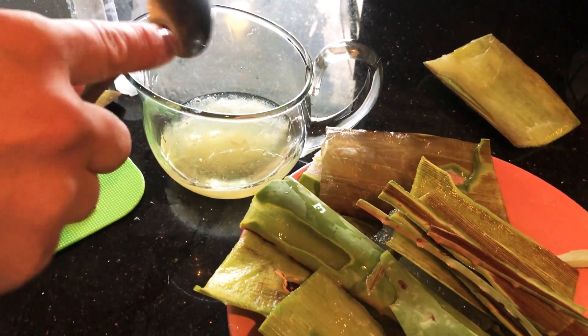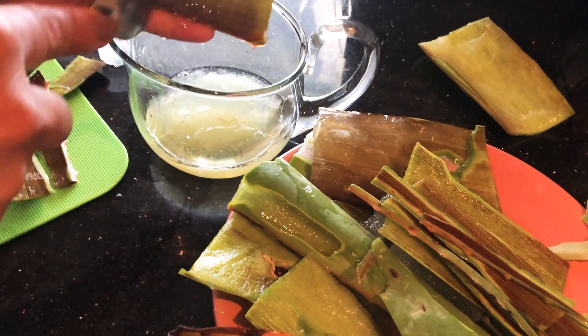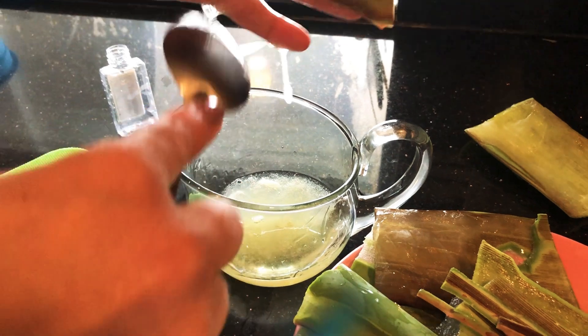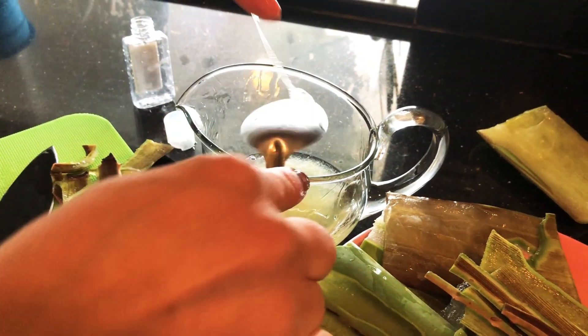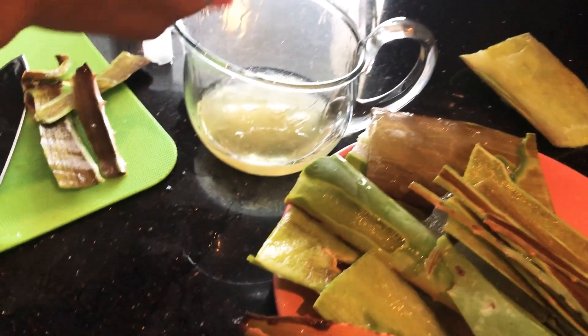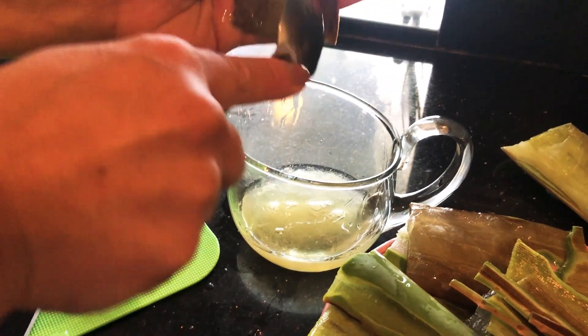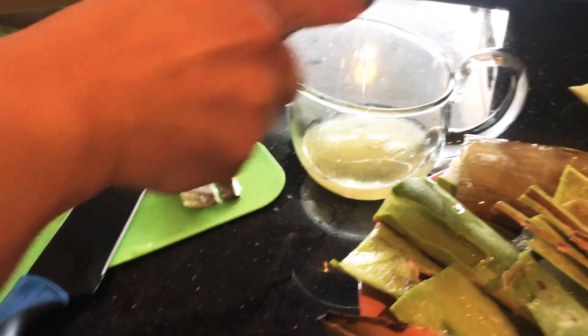So slimy — like a snail! It doesn't smell good, but it's healthy.